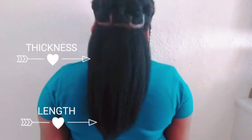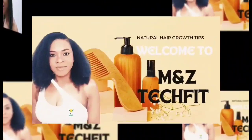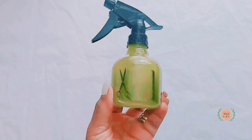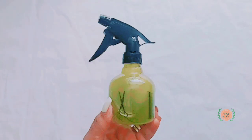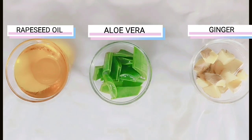Welcome to MNC Tech Fit natural hair channel. On this channel we're all about natural remedies for healthy hair. So please like, share and stick around. If you want to see how we make this awesome aloe vera and ginger oil, let's get to it.